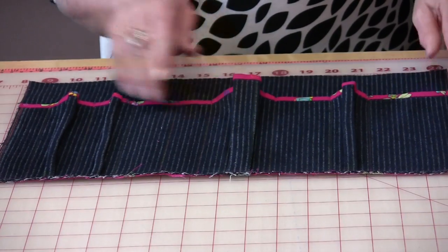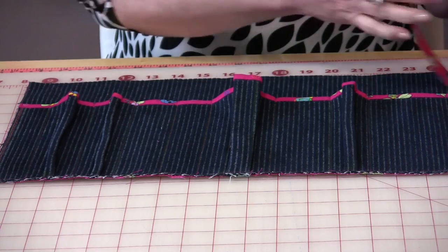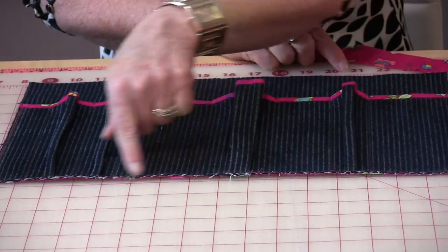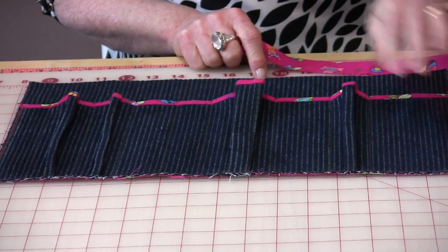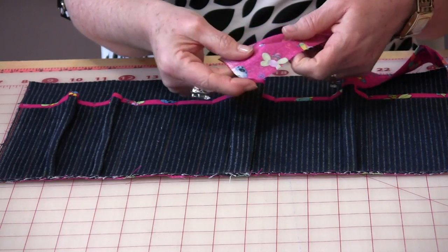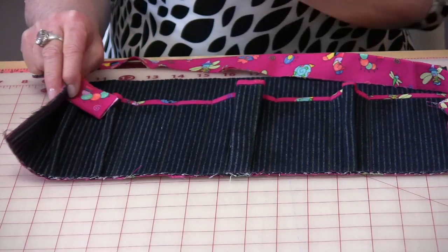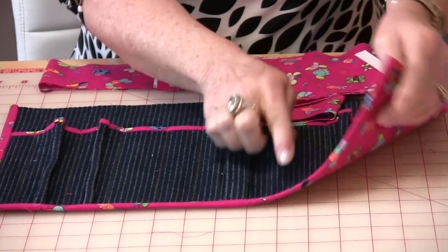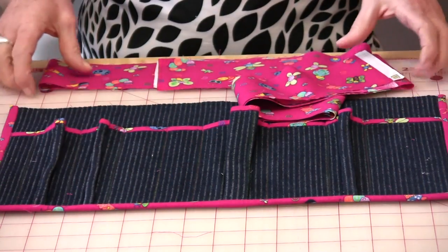The pockets are sewn on, topstitched down, and it's good to go. Now we need to take the binding just as we did the top and put it around the three sides. We won't need it at the top because the top will be the tie. As before, take your two-inch piece of fabric, fold it in half, stitch it all the way around, fold it to the back, and topstitch it. The binding has been put on, stitched by machine all the way along the edge, and now the body of the apron is done.